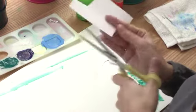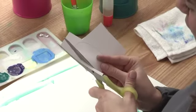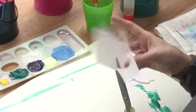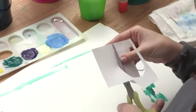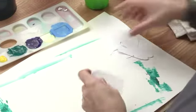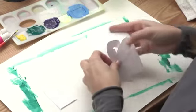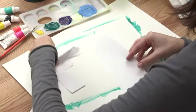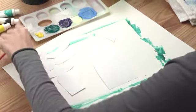Now the last thing to cut out is his belly. Snip, then cut right alongside the belly, right around. It's going to be a super cute little belly. So now we have all of our little monkey pieces to make his body. Here's his body — let's put all the pieces together so we can see what he looks like.